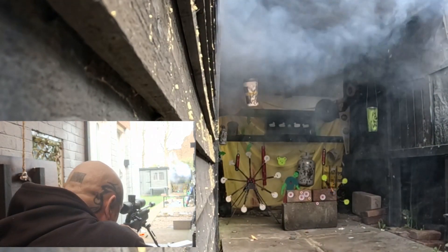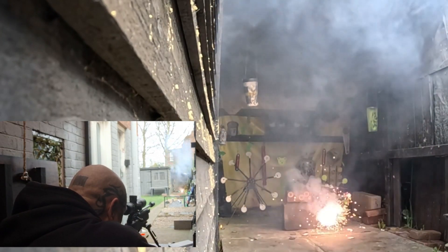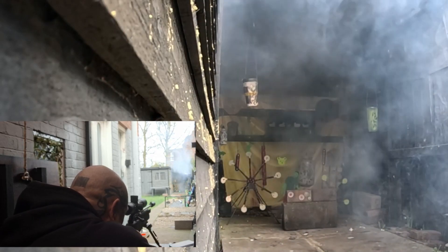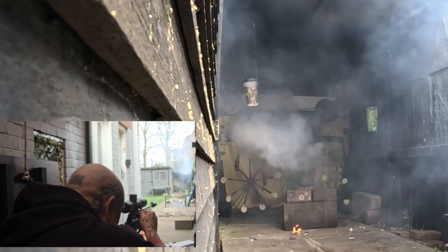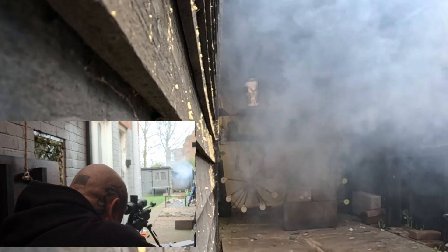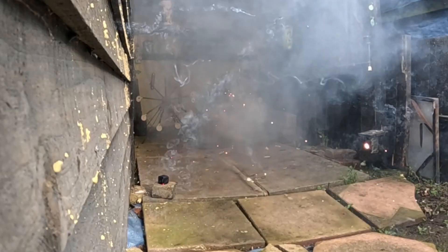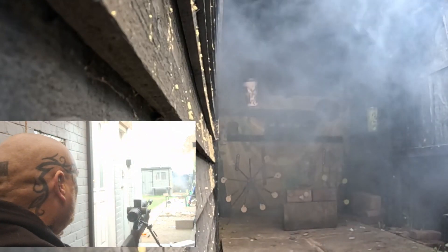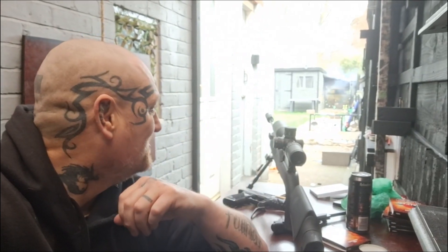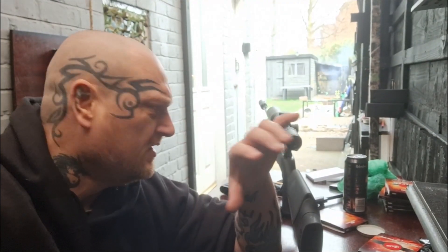To finish off we're going to put loads of them down there with the rifle. Oh, that set off the one next to it. Oh, a bit of fire! Come on — that's awesome, and the smoke is still going.